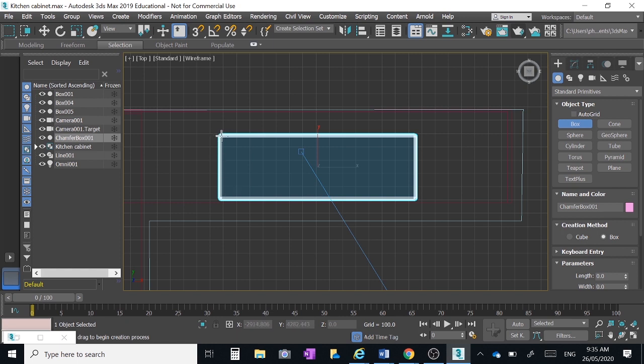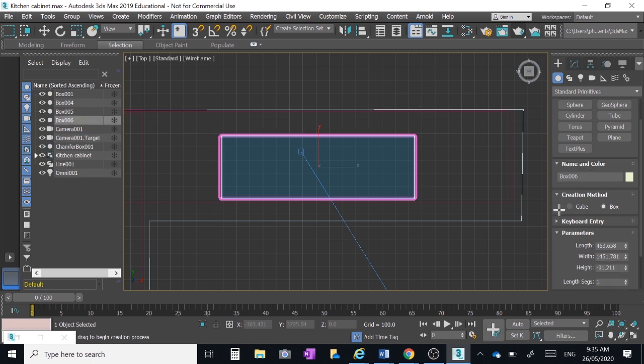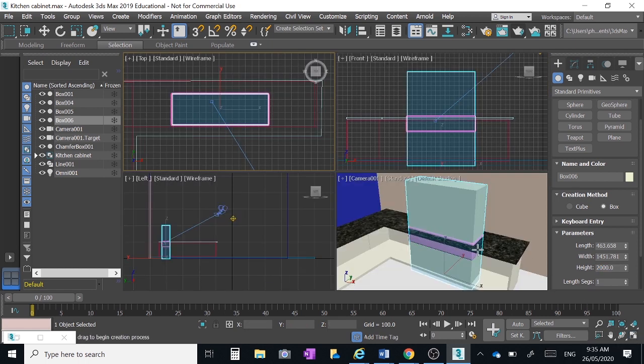We're going to make a big hole through the cabinet — just a little bit smaller in that direction. Give it stacks of height; it doesn't matter how high it is, give it plenty. I'll go 2000 millimeters for the height of that box. So there we've got this massive big box going down through our bench. Now we want to remove that box from our bench top and also from our cabinet.